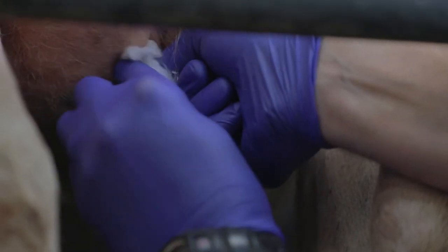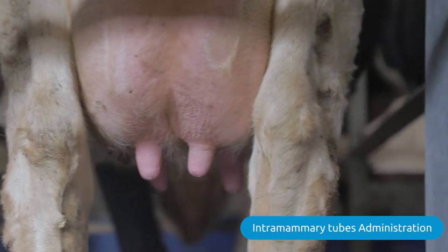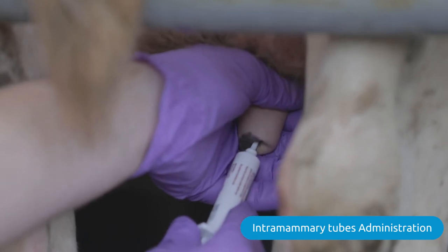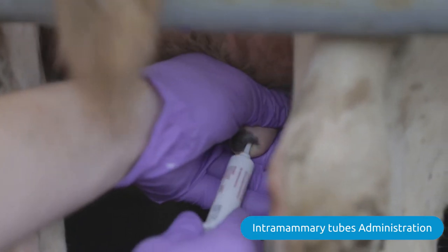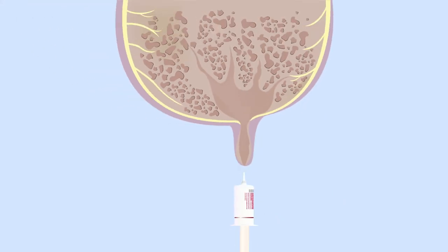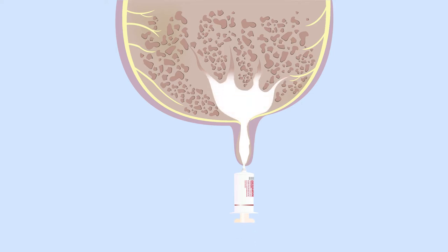What I'm now going to do is administer the dry cow therapy in reverse order. Now that the teats are clean, we can move on to administering the intramammary tubes. When administering antibiotic and sealant, you don't have to pinch the base of the teat — we're going to administer the whole of the antibiotic into the gland, then massage the gland after administering the antibiotic to ensure it's distributed throughout the gland.